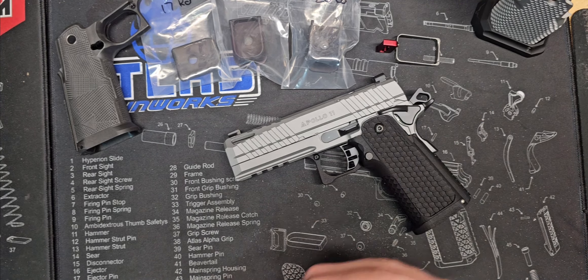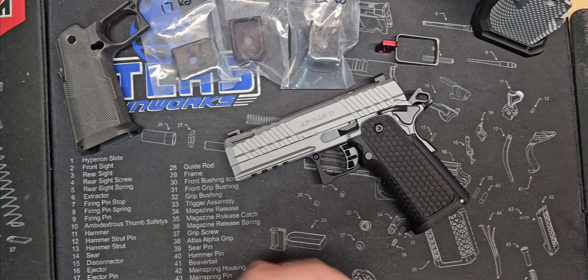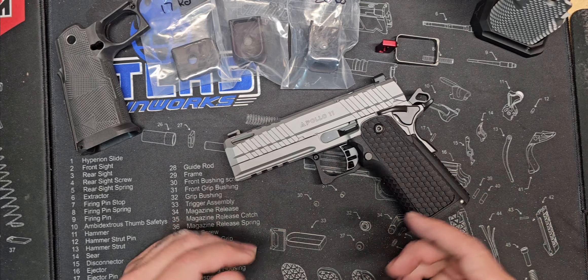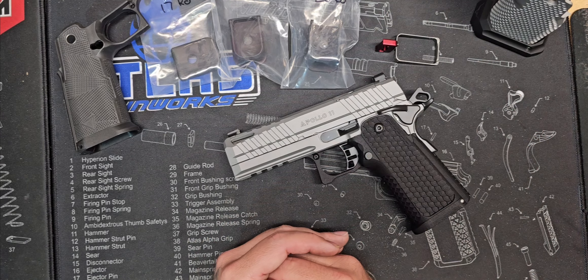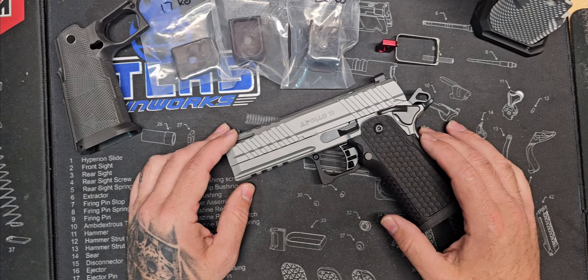That's where I got it from — I also got the new M&P from them. Make sure to hit them up, let them know that I sent you, and they will get you taken care of. Not everybody can afford $5,000, $6,000, $7,000 2011s. Not everybody can afford $2,000 2011s. But we're going to take this one and we're going to upgrade it.